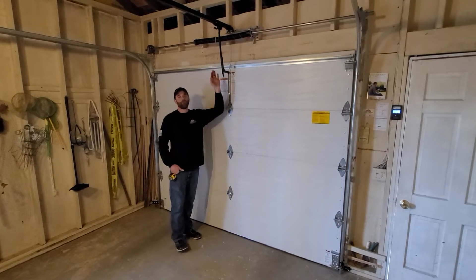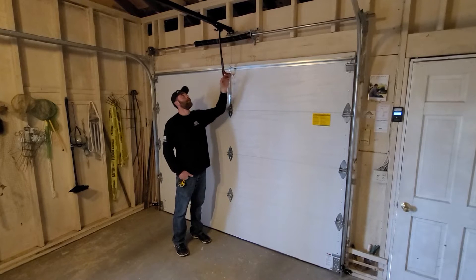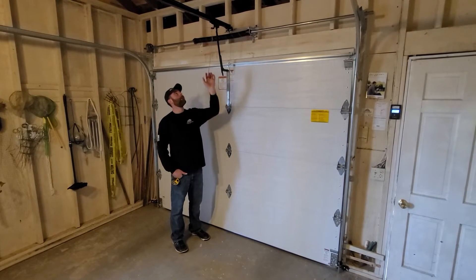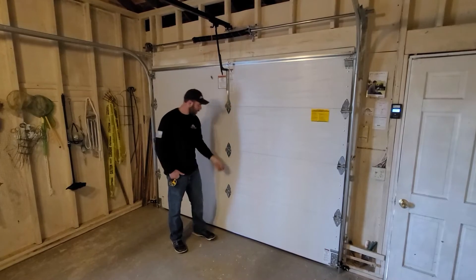So for this particular one — Chamberlain, LiftMaster, some Craftsman models — you're going to pull down and into the garage, and it's going to hold this spring open, allowing you to pick up your door.